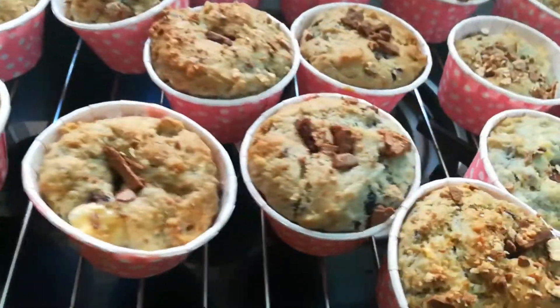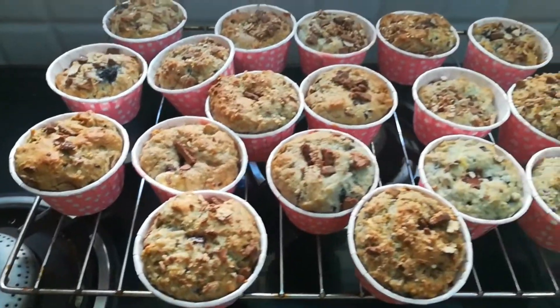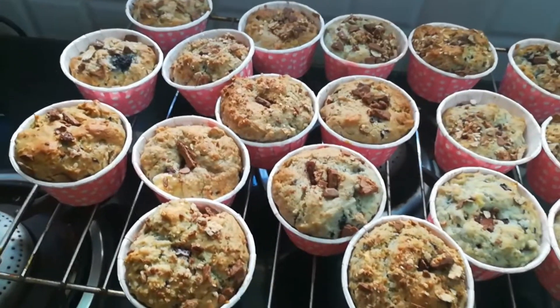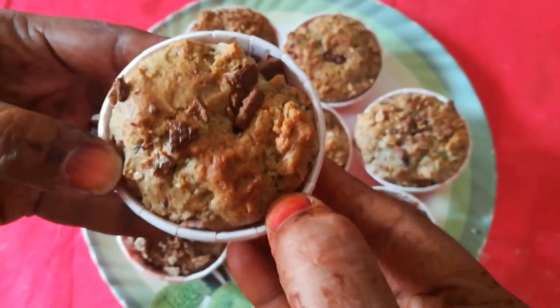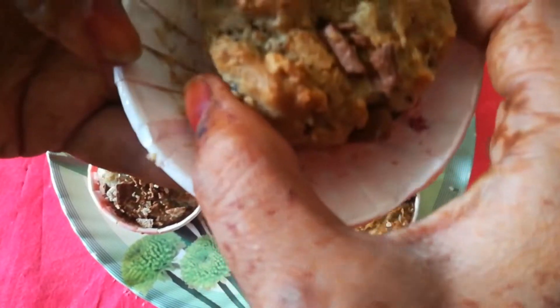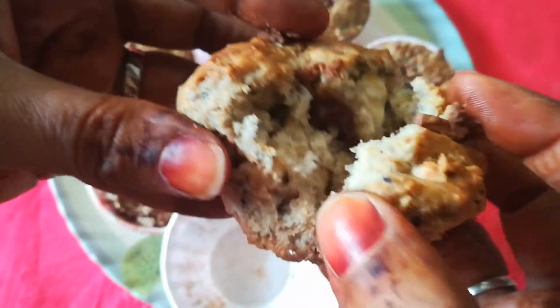Now let them cool down for another 10 to 15 minutes, then you can serve them to your loved ones along with cream cheese or jam — it's up to you how you serve it. Friends, now our muffins are ready. I'll just open one and show it to you. These cups turn into plates — they're easily available in supermarkets. Here we go — you can just see how fluffy it is! So yummy, tasty muffins are ready!